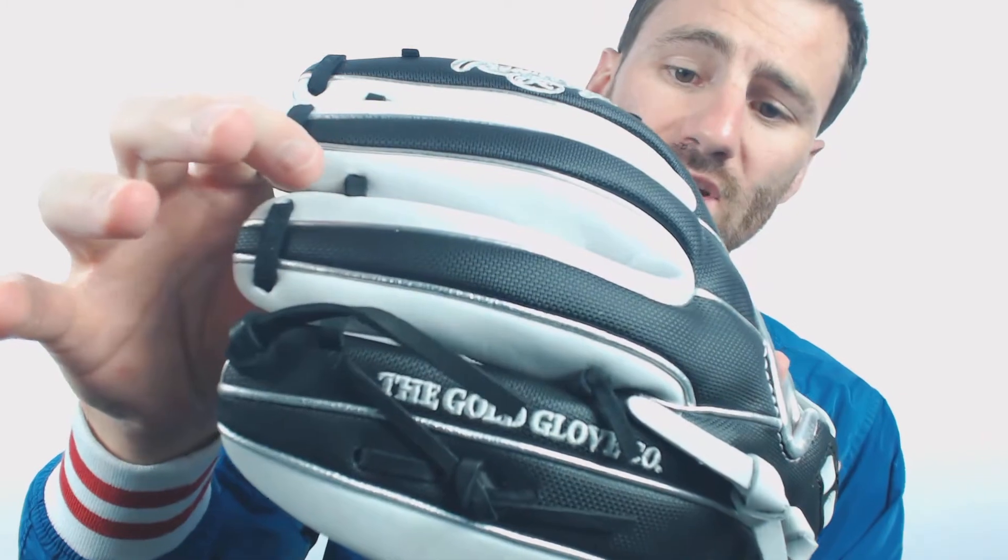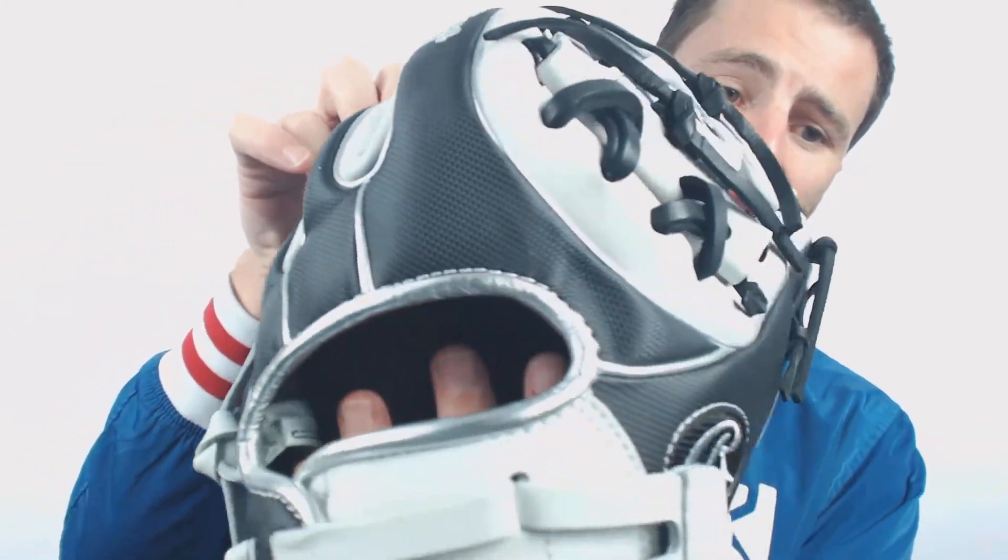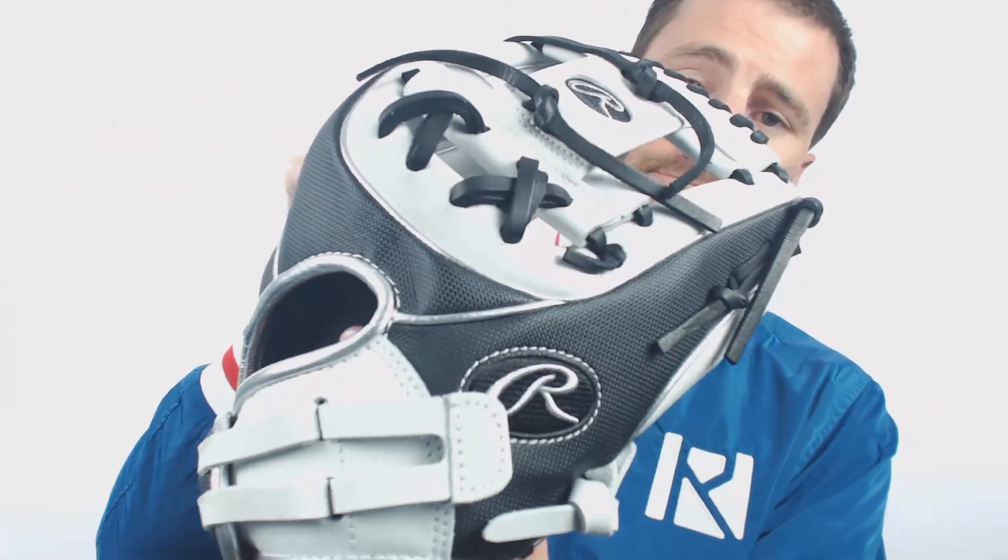This glove, you're going to see it here — it is going to have for the most part an all white design, but if you see the back of the glove, you are going to notice that it is going to have the black speed shell design. That speed shell material on the back of the glove is going to be a little bit lighter than regular leather, so you're going to be able to move this glove pretty quick when fielding ground balls.